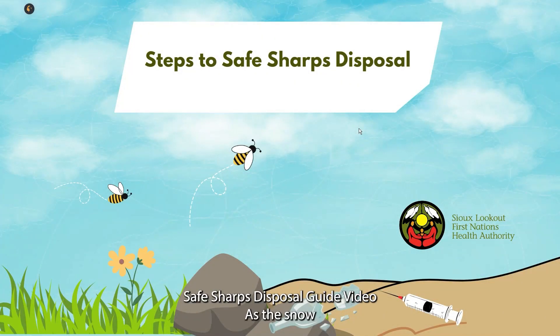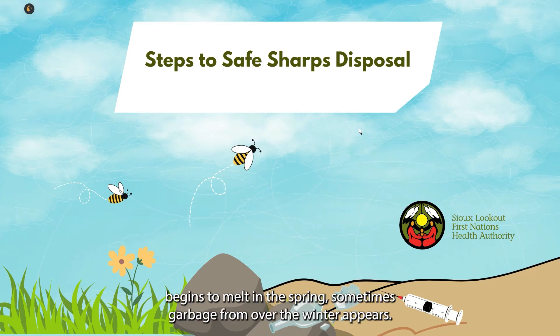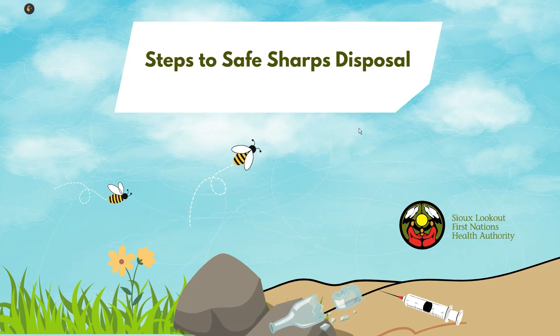Welcome to the steps to safe sharps disposal guide video. As the snow begins to melt in the spring, sometimes garbage from over the winter appears. This can include needles and other equipment, but there are steps that we can all take to ensure that needles are picked up and disposed of safely.